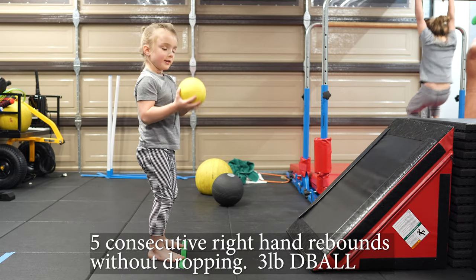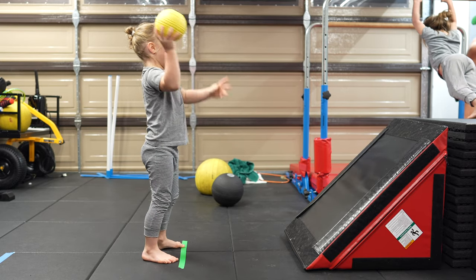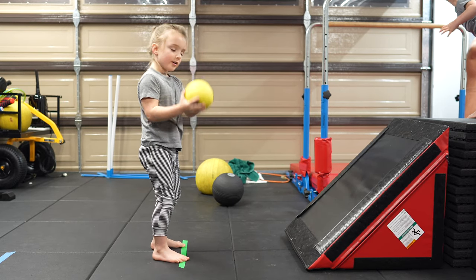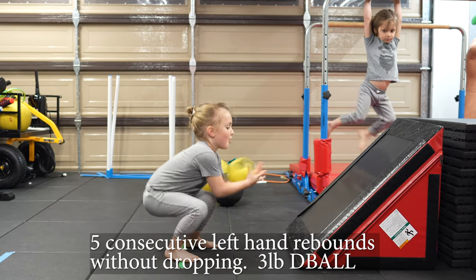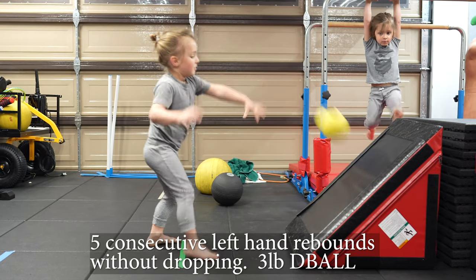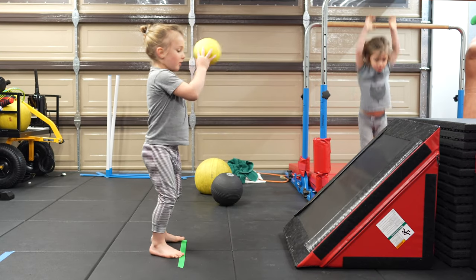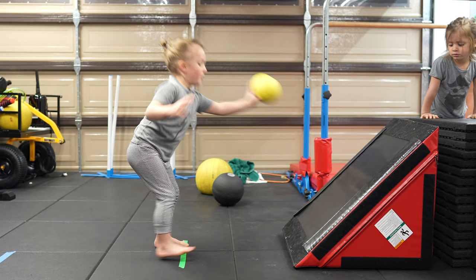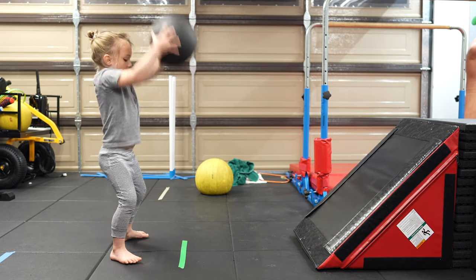One. Two. Three. Four. Five. Good job. One. Two. Three. Four. Five. Five. Okay, just hold it in your...